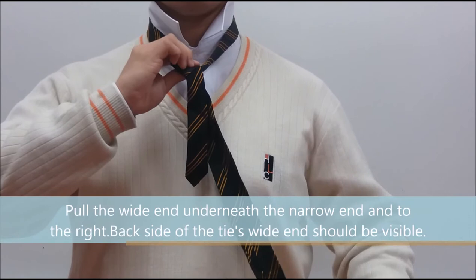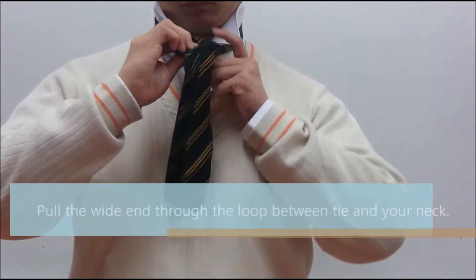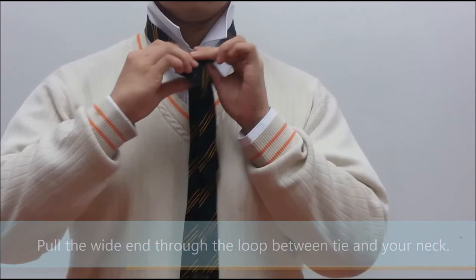Pull the wide end underneath the narrow end and to the right. The back side of the tie's wide end should be visible. Then pull the wide end through the loop between the tie and your neck.